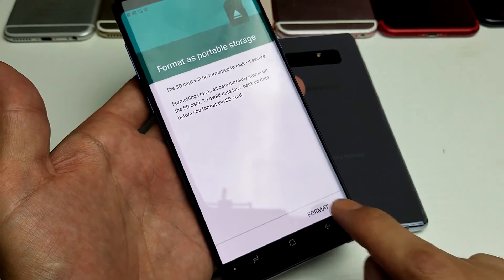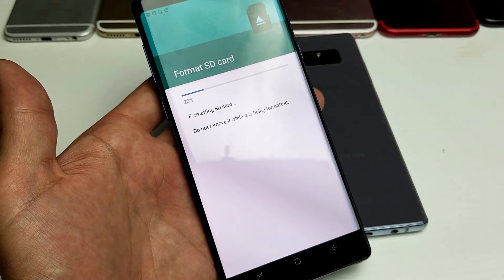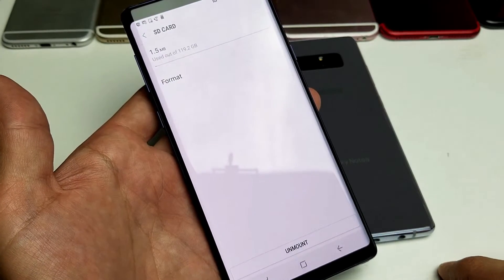Simply go ahead and tap on format down here, and we want to give this a little while — and voila, my SD card is nice and fresh and we're ready to rock and roll.